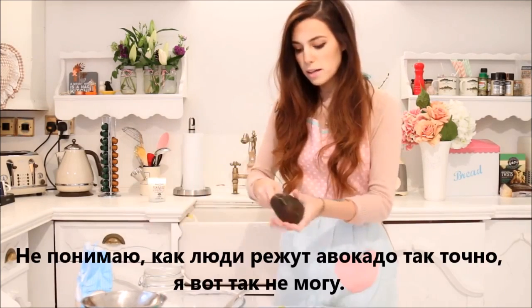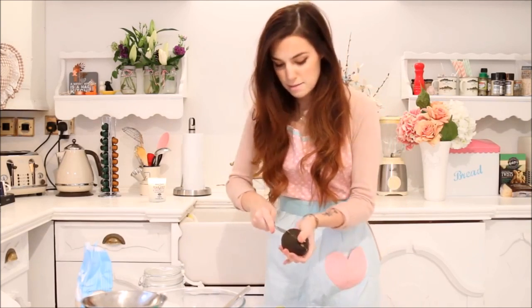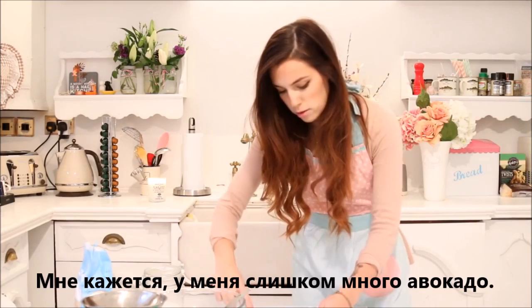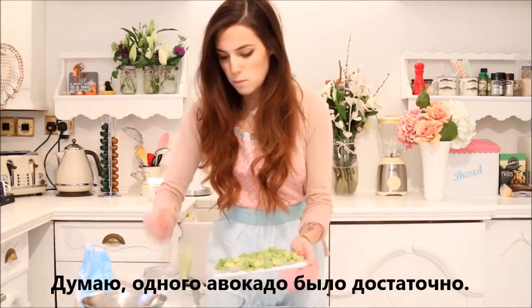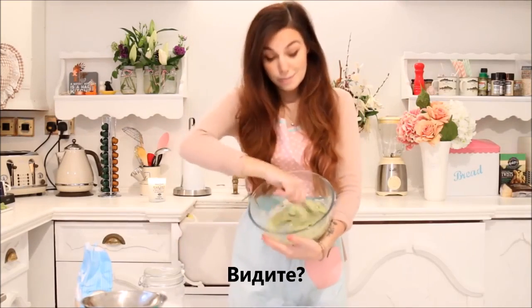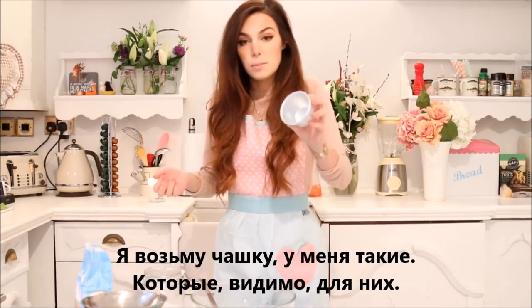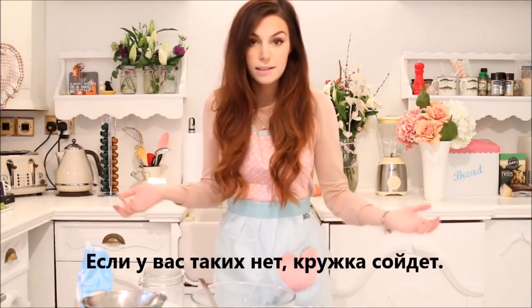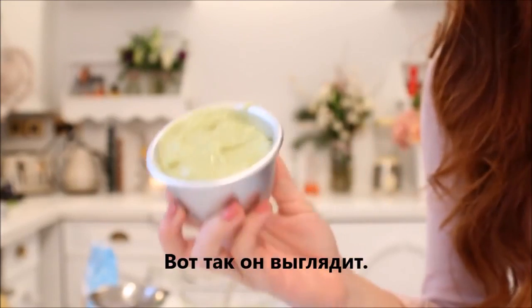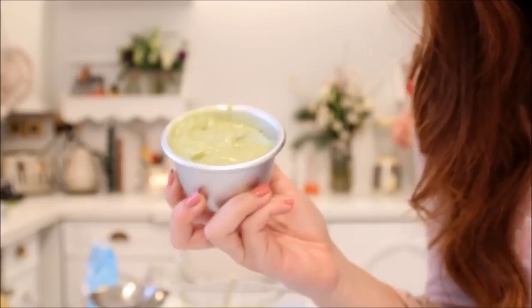I never know how people cut avocados so precisely. I can't do that. I think I have too much avocado also. I think one avocado was enough. One, two, and three. Do you see this? It's looking pretty good. I'm going to take my cup. I have these, which apparently are supposed to be for these. If you don't have them, a mug is appropriate. So this is how it looks. I'm going to put it in the microwave for two minutes and show you how it looks after.